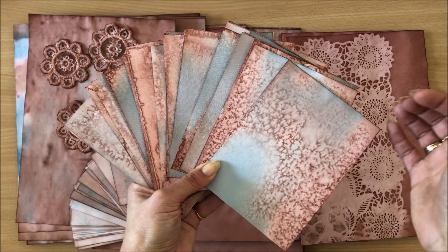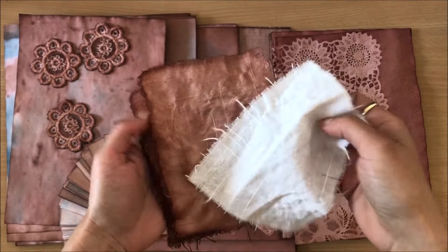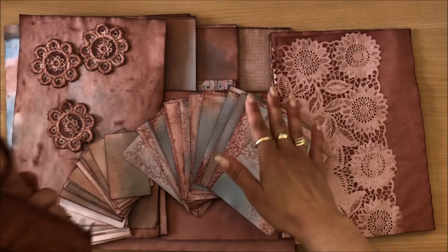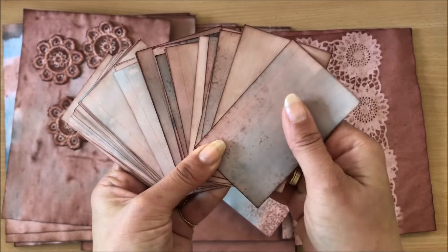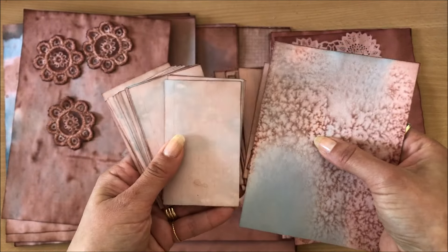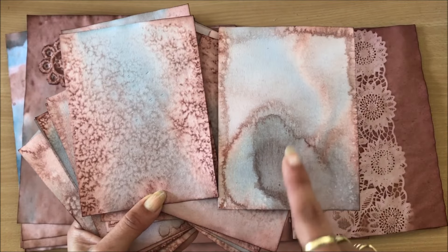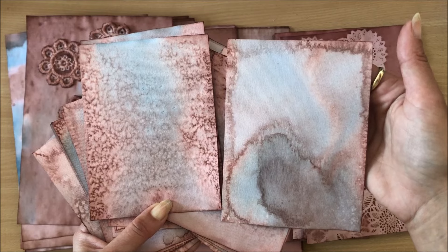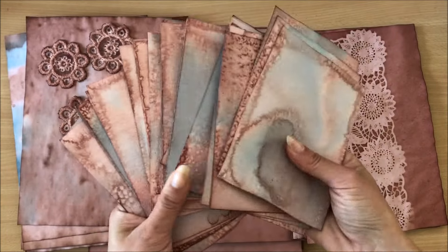Each batch you do is going to look different because there are all these variables — how quickly it dries, where it dries, is it outside or inside, humidity levels in the air. Also your solution itself: how long it was boiling, how long it was simmering. Different materials dye differently too. For example, this fabric I just put into the solution and straight out, and it produced a really dark color, whereas paper needs to stay in the solution a bit longer. Different papers, different results — these index cards are quite smooth and they produced vastly different results drying next to each other.